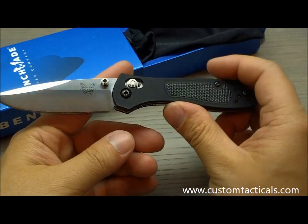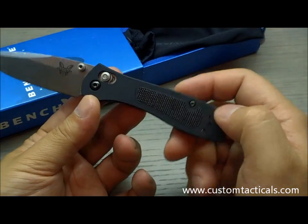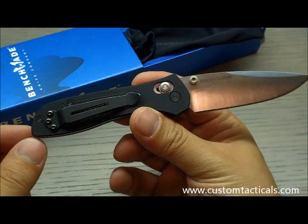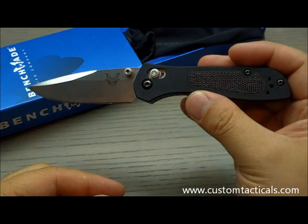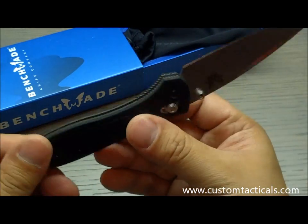customtackles.com here, and the knife we're looking at today is the Benchmade McHenry Williams 707. It's a beautiful knife — a smaller version of the 710 and earlier models by McHenry Williams for Benchmade. This one's got an aluminum handle with a little bit of a G10 insert.